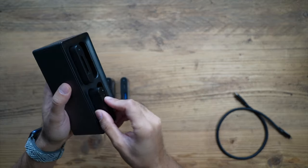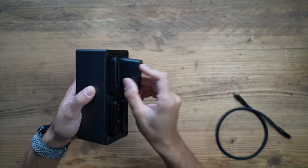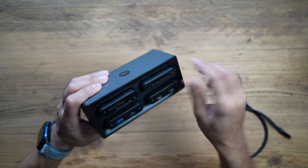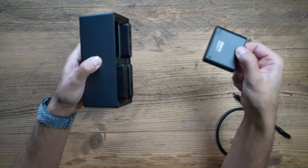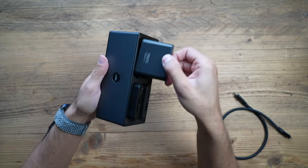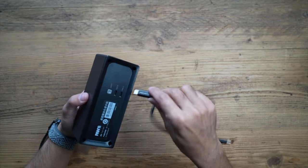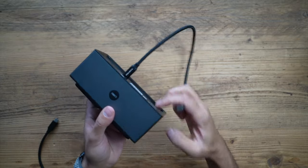They very easily click into place. Once locked in, to remove them you just press the button at the top and they pop out — a very quick and easy design. To connect to your laptop, I'll connect this to the Type-C port and then the other end to my MacBook Pro.